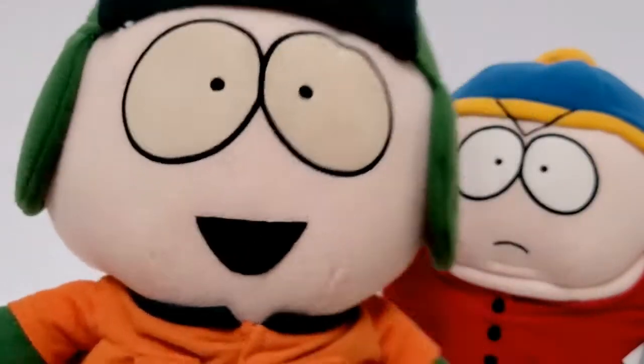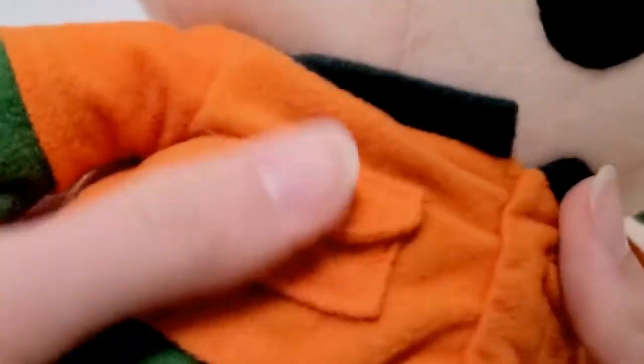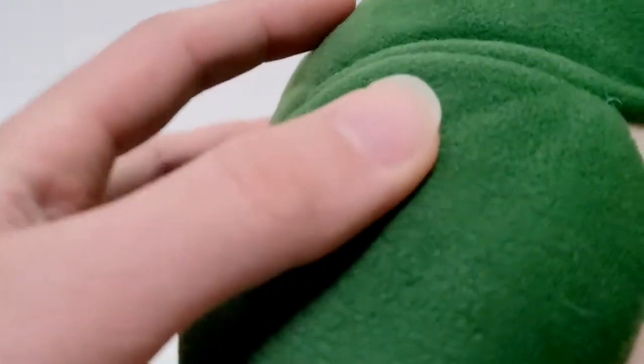Here is Kyle. He has the fabric shoes — that's why it was really good to get them. And I got them for a really good price with Kenny. His hat is not made of that really, really soft, thick sort of fabric.